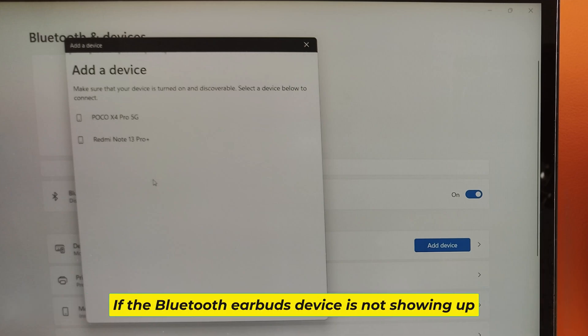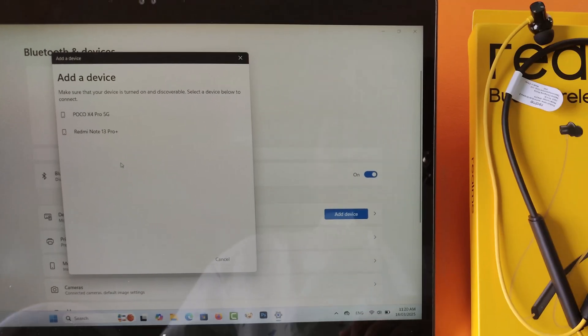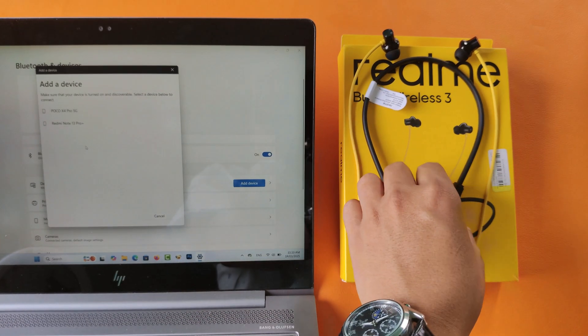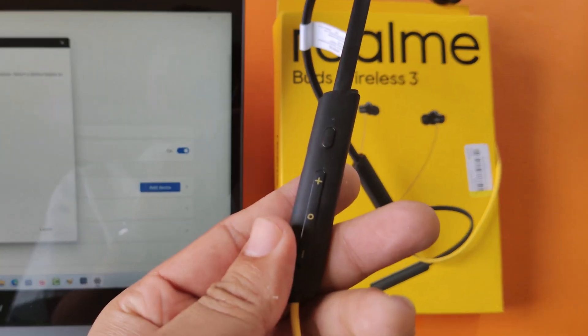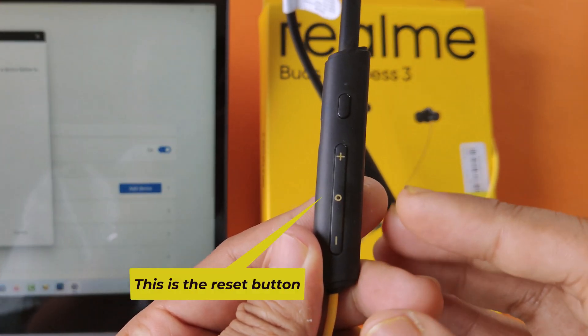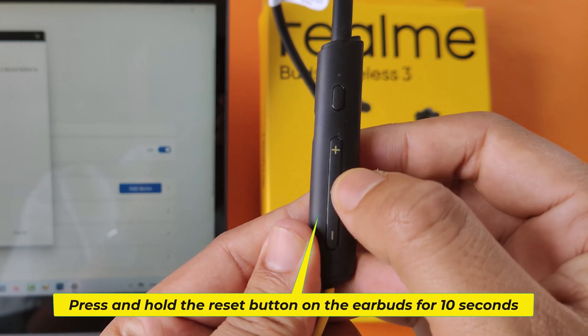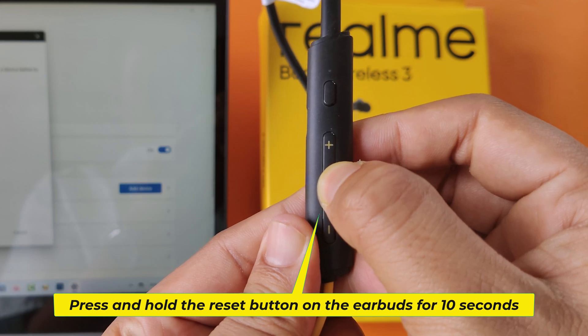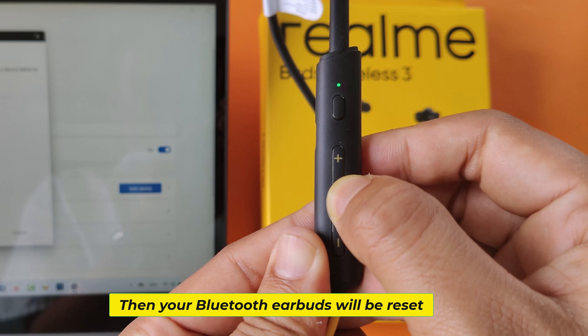If the Bluetooth earbuds device is not showing up, then reset your Bluetooth earbuds device. This is the reset button. Press and hold the reset button on the earbuds for 10 seconds. Then your Bluetooth earbuds will be reset.